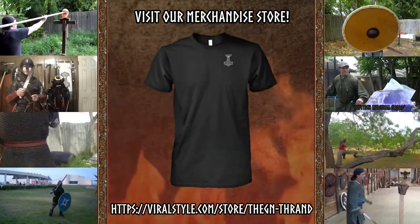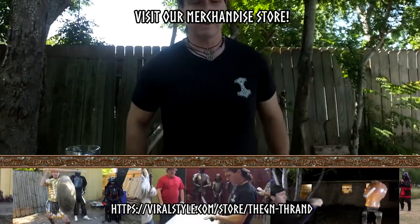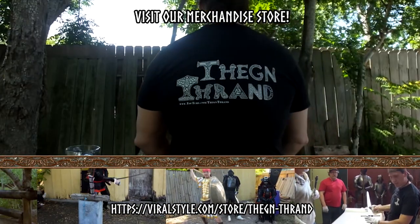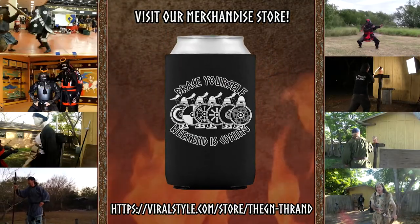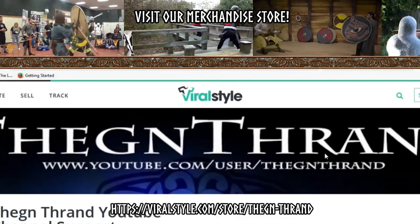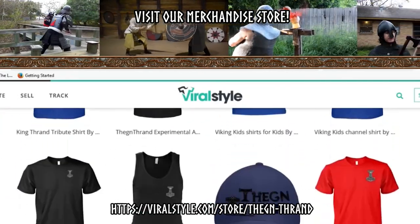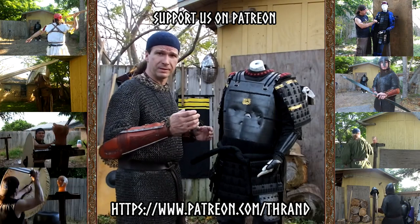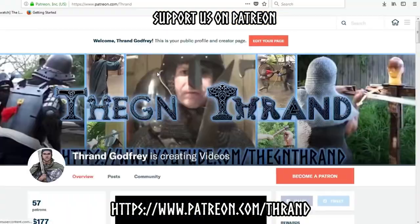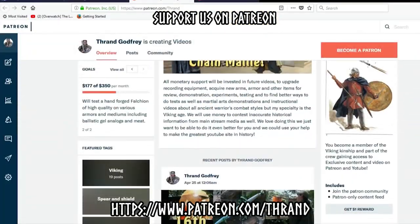If you'd like to help support the channel, you can get a Thane Thrawn YouTube channel shirt at viralstyle.com at the Thane Thrawn merchandise store — we have coffee mugs, koozies, a wide variety of shirts and hats. You can also support us on Patreon, where you'll get exclusive content only available there.